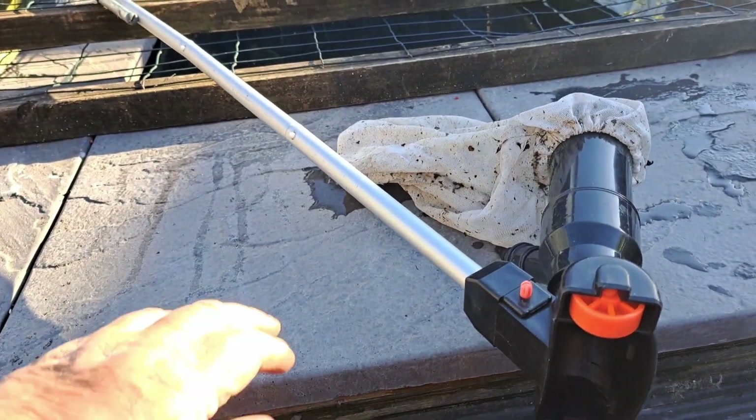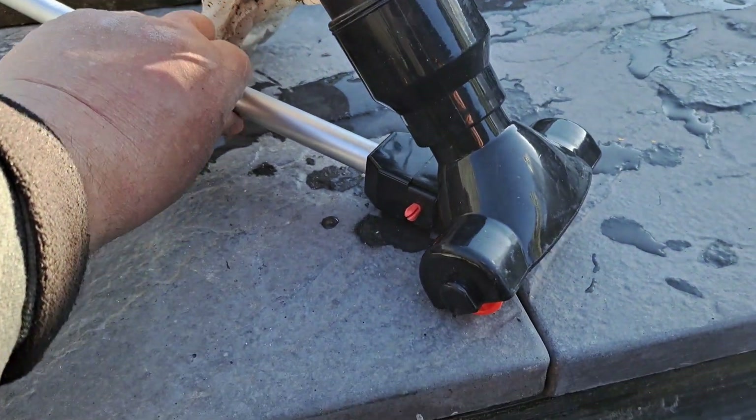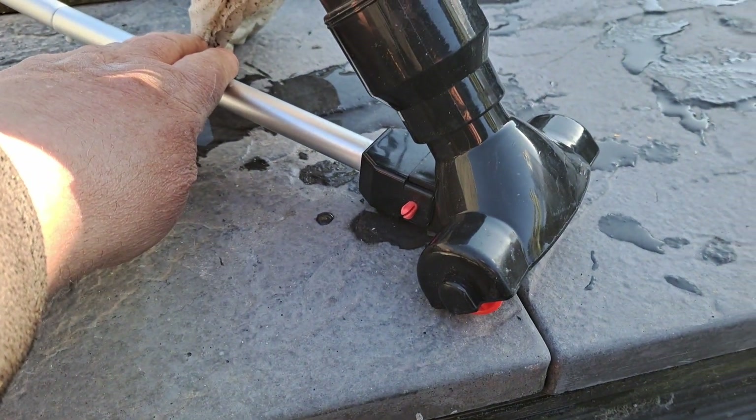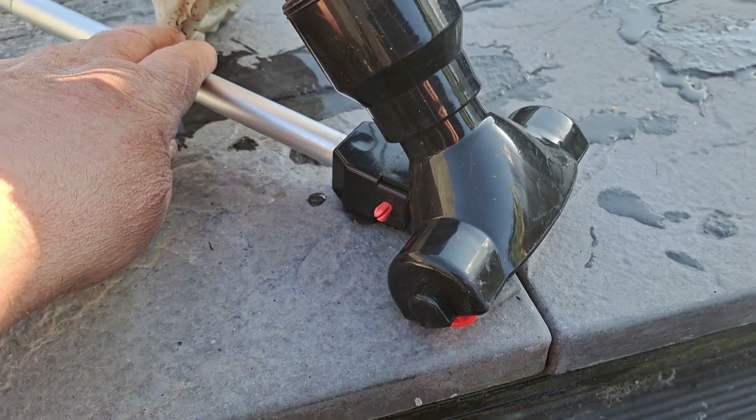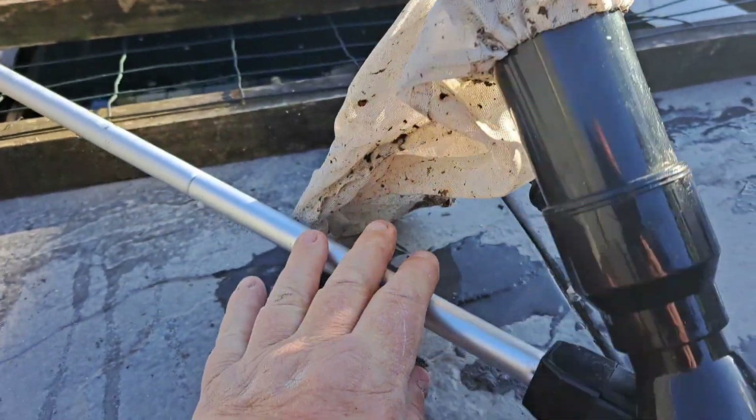I got one of these last year just to clean any waste off at the bottom of the pond. It's quite a little thing. It just pushes along the pond and all the dirt goes into the little bag. Cost me a tenner.